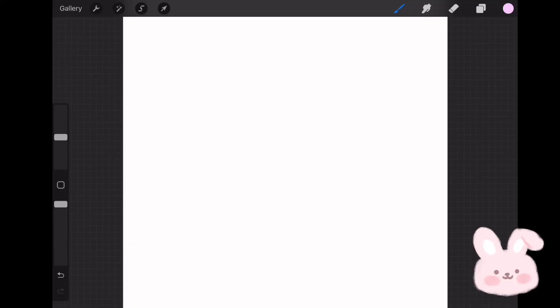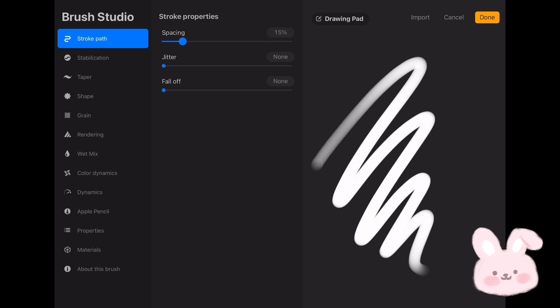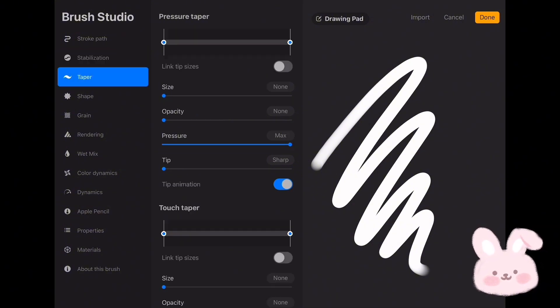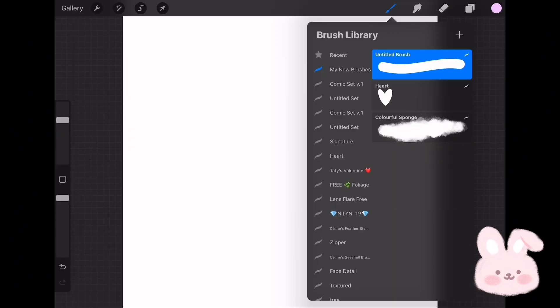Open the brush set and tap on the plus button. Choose Stroke Path and reduce the spacing to none. Then go to Stabilization and set the amount to 25. Now go to Taper and slide the pressure taper to the desired point. Then go to Apple Pencil and lower the opacity to none. Now go to the brush set and duplicate the new brush.